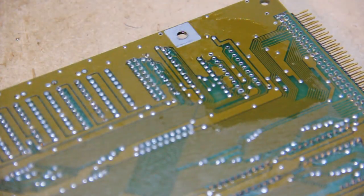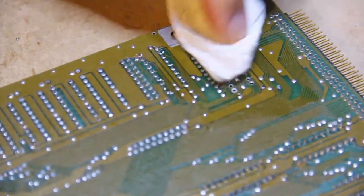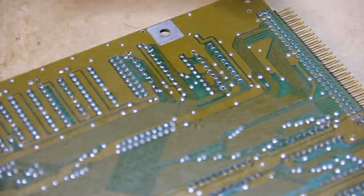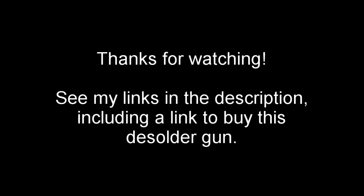In conclusion, I would give this product 4.5 stars — 9 out of 10. I think pretty soon I'm going to realize I can't live without this thing. There can obviously be some improvements made, but overall it's a great product and I highly recommend it.